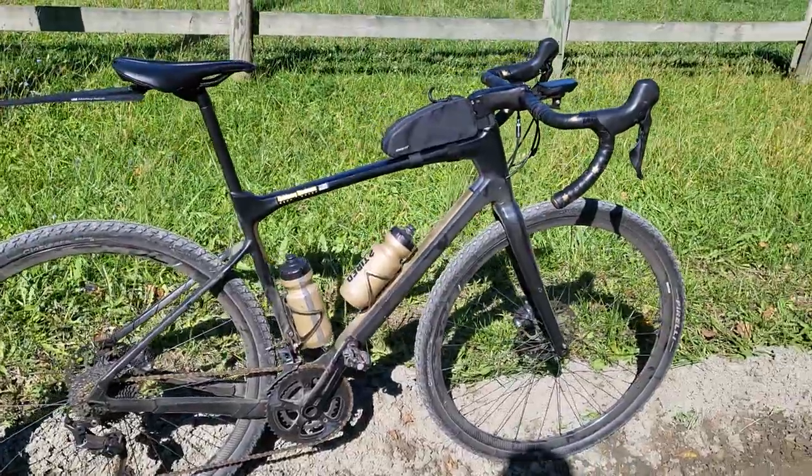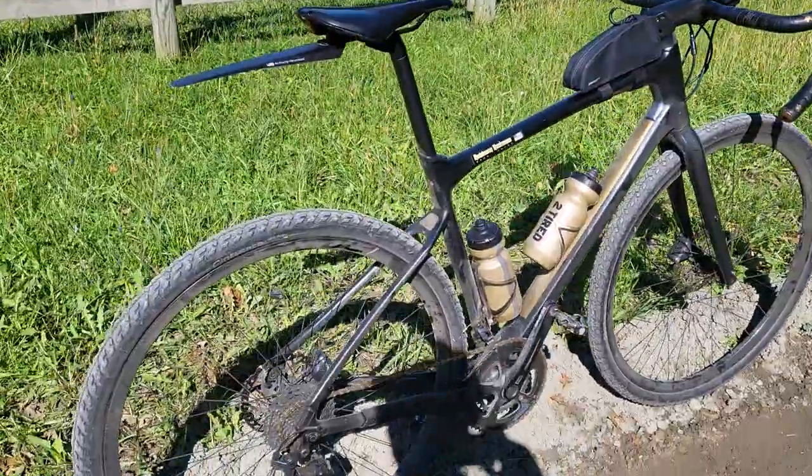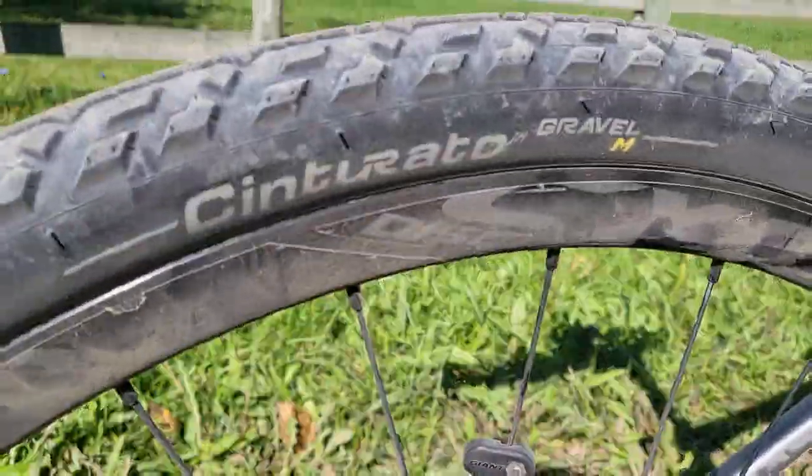Hey there YouTubers, just going to give a quick first impression, first review of the Pirelli Cinturato Gravel M tires.